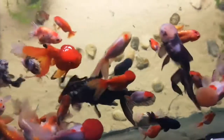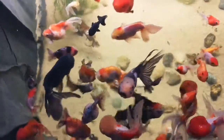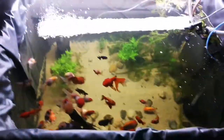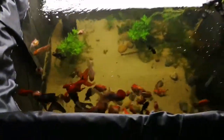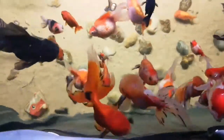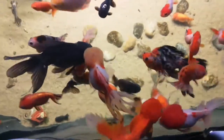Hey everybody, just a quick update on how my goldfish are getting on because I haven't posted a video in ages. I just moved house and with moving house I had to move a load of fish tanks, and to be honest it was an absolute nightmare. So rather than pulling apart and setting up all these new tanks again, I said I'd make these guys an 850-liter indoor pond.